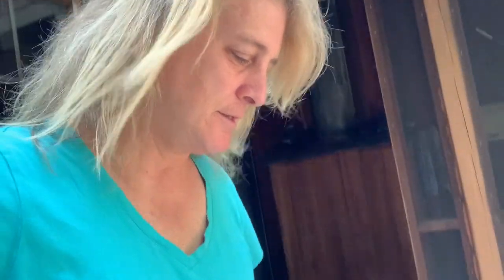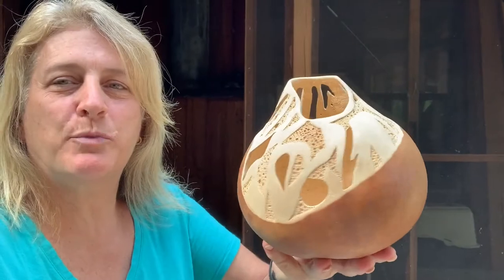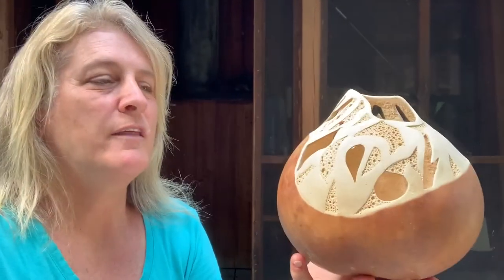The first thing I do is spray the gourd upright, in this position. I can't hold the camera and spray at the same time, but I spray it upright, then to make sure I've gotten every single bit of it, I go back and spray it upside down as well.